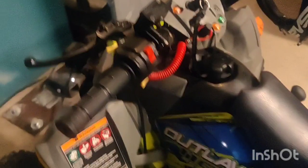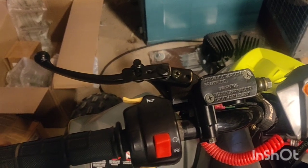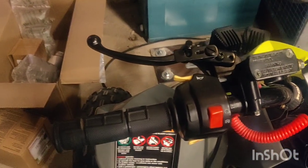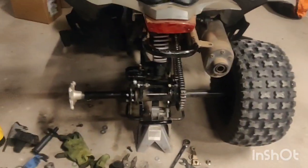It works perfectly fine — brake light comes on and everything. You do have to purge it. I had to take the line off; I think it comes purged already, but I had to disconnect the line to route it through there. Just make sure you purge it real good, and that's about it.